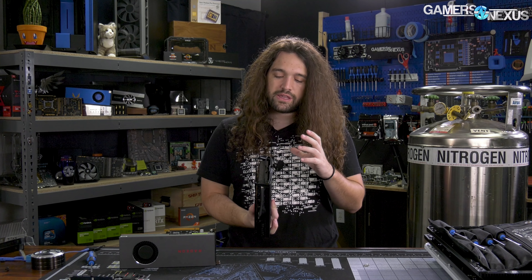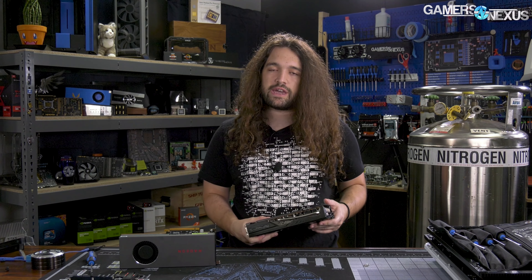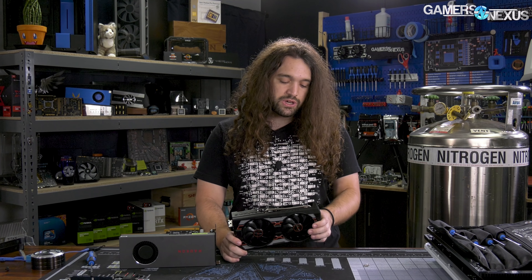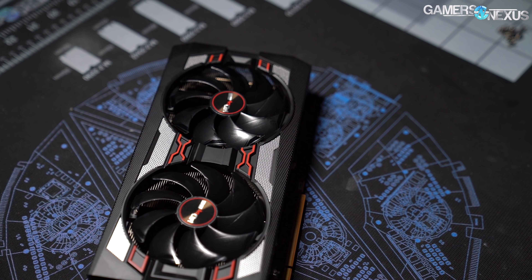So it's the heat pipes and the metal solution that has changed on this, but it's also a lower TDP card. For the power settings, there are two VBIOS, which is good — dual VBIOS is always nice to have. One of them is supposed to be silent mode, one is OC mode. The difference in power consumption for GPU only is about 15 watts. So one to the next is a 15-watt difference. Let's get through the testing.